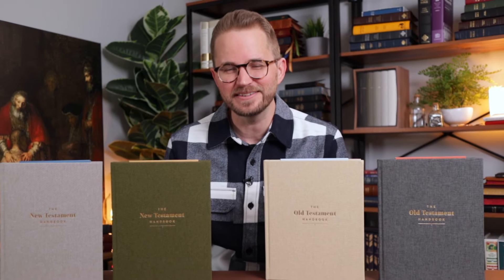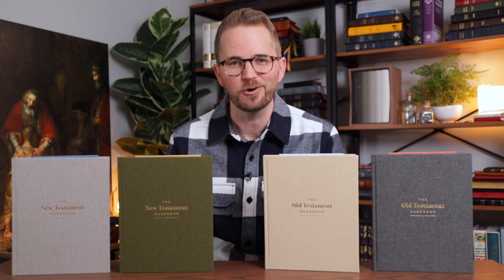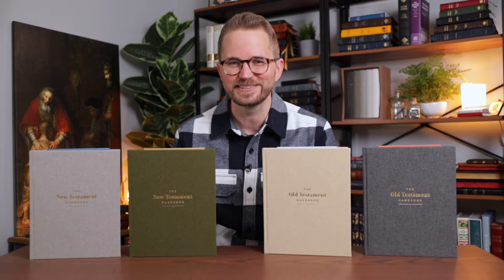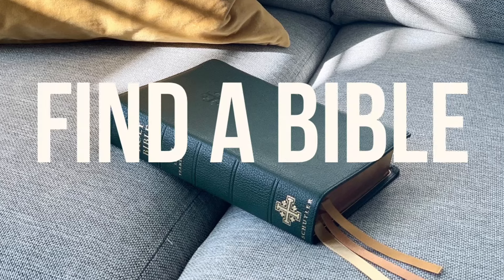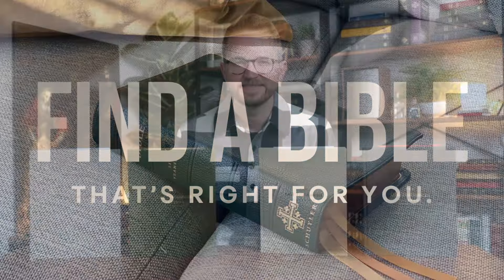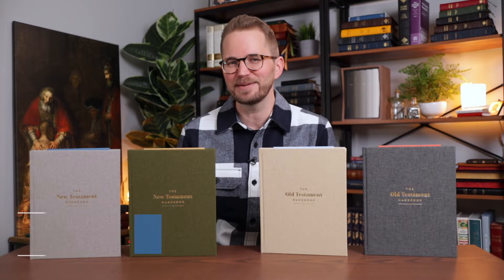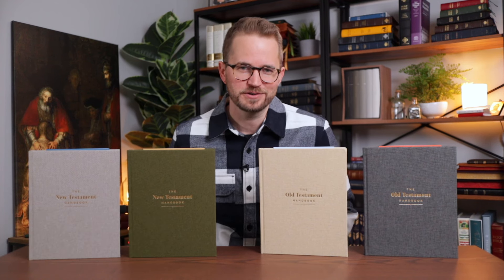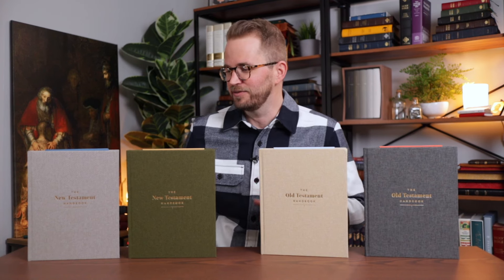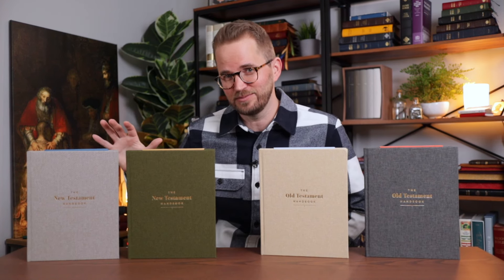Hello, friends. I'm Tim Wildsmith, and in this video, we're going to be taking a closer look at the Old Testament and New Testament handbooks from Holman Bibles. These come from my friends at Holman Bibles, who are the publishers of the Christian Standard Bible. Last fall they released the Old Testament handbook, and very recently they released the New Testament handbook.